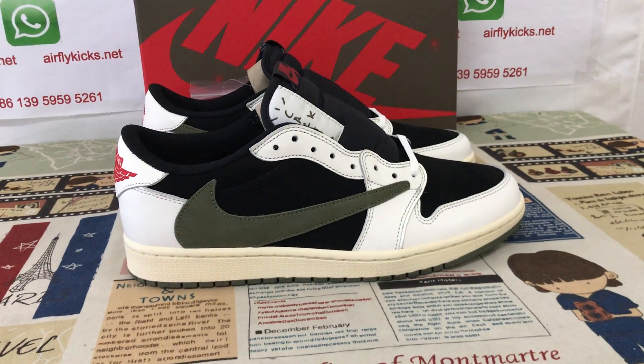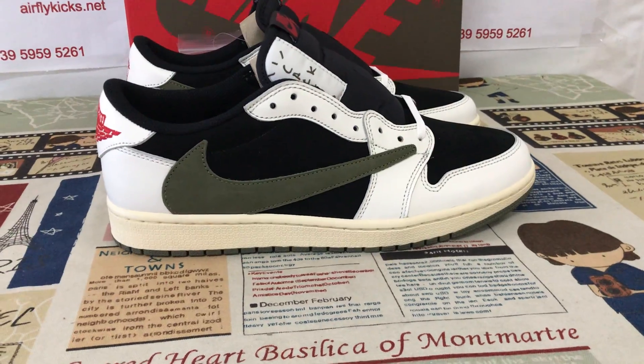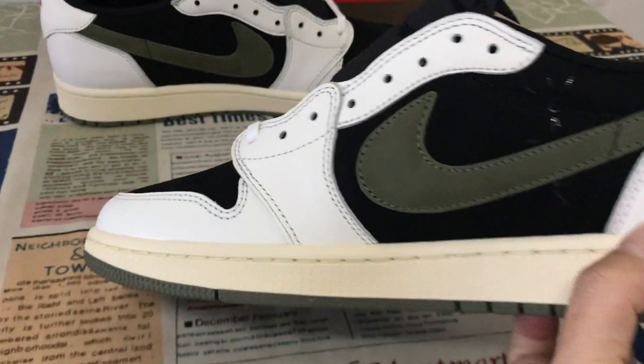Hello friends, today let me show you the Travis Scott Jordan 1 Low OG Olive. Let me give you an overview of the shoes.